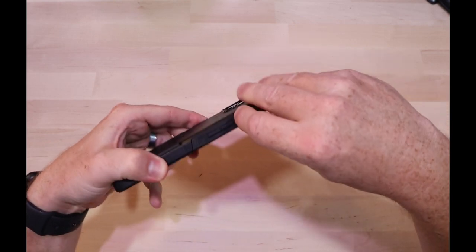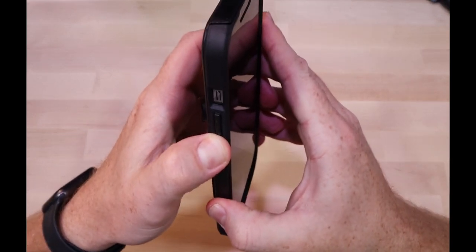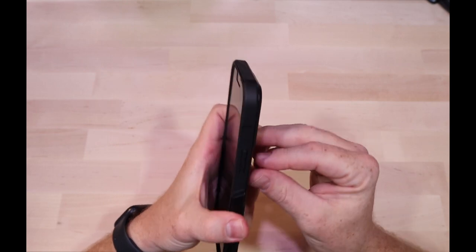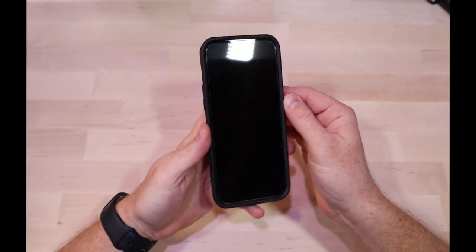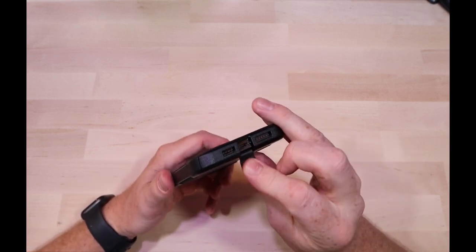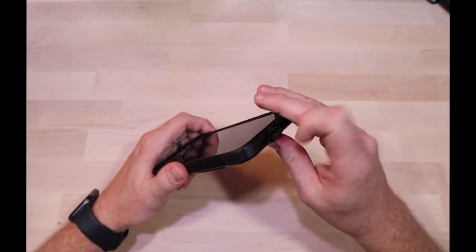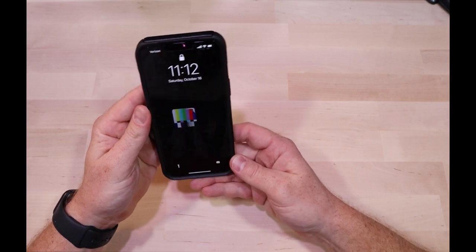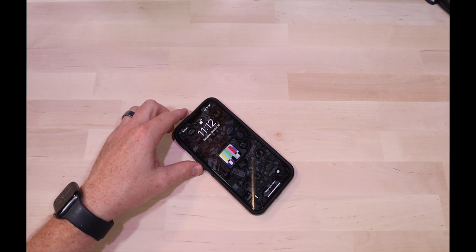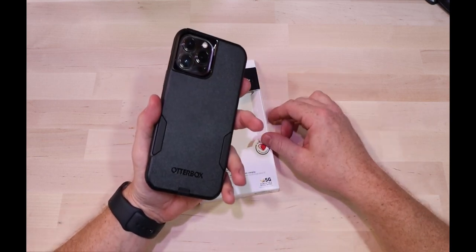You can get out the rocker no problem. The clickiness of the buttons is good. Overall, pretty solid. I'm not sure about this flap on the bottom — I might just cut that off — but it's not that hard to open. Other than that, not much to it. It's your typical OtterBox case: offers tons of protection and it doesn't look so bad either.